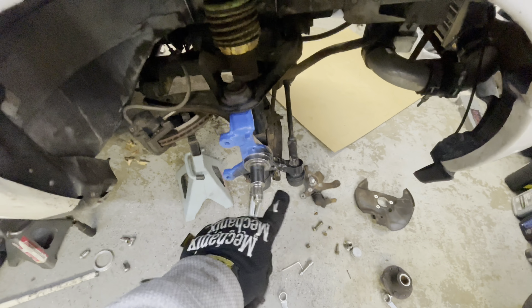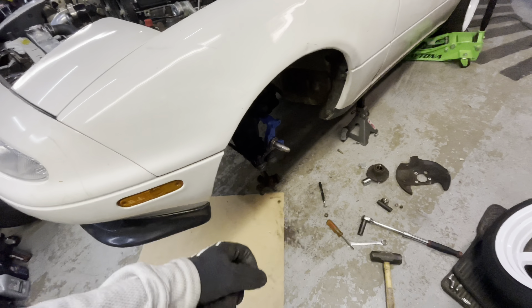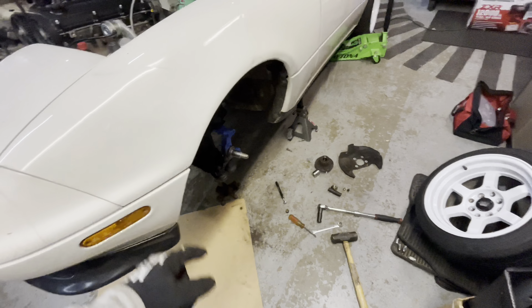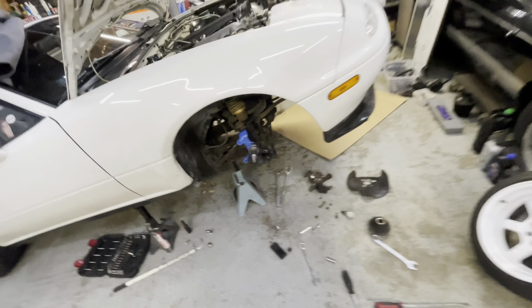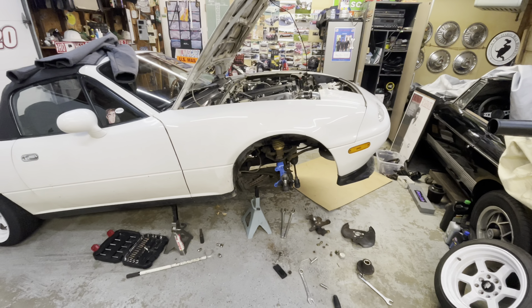I got both sides on and I'm just tightening everything up. I'm not gonna film this part because it's just reversing the steps — pretty simple. Once I bolt all this up I'll do the shield, hub, and brakes, and then we'll go test it out. I'll definitely have to do a little self-alignment in the front since everything's different now, but it's not that big of a deal.